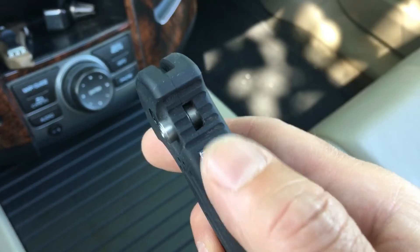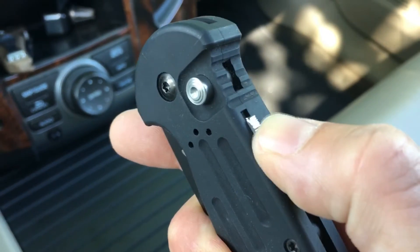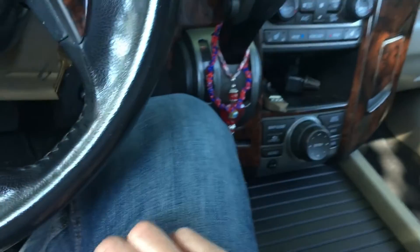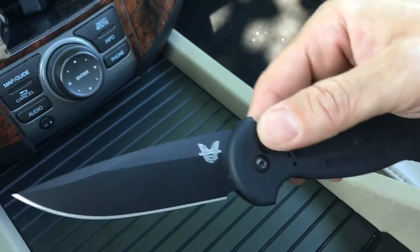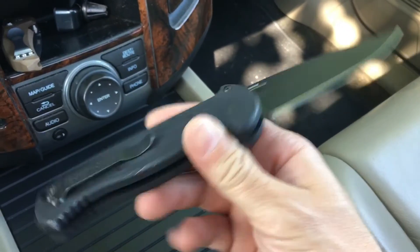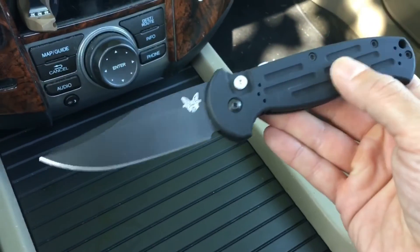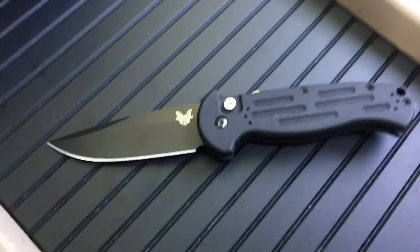The lock has four different steps. There it is — the AFO. Almost stabbed myself in the leg; that would have been smooth. AFO two by Benchmade — armed forces only. It's starting to get a little bit of honest wear on it, which is cool. I like honest wear on the aluminum handles. Alright, that's it for today — take care.